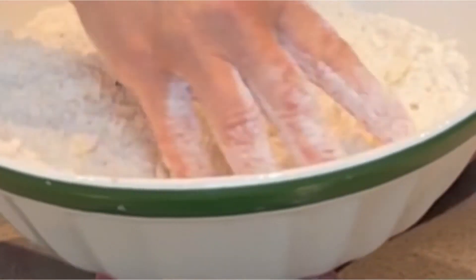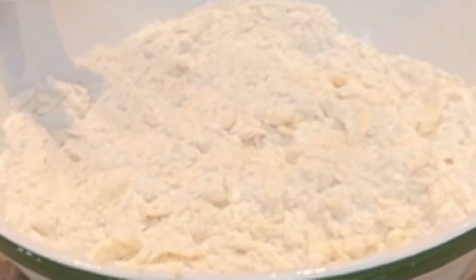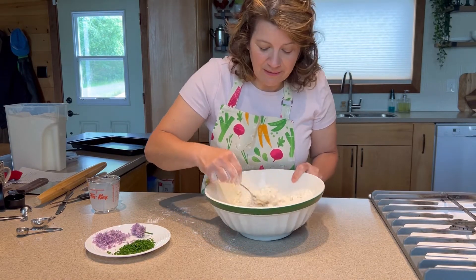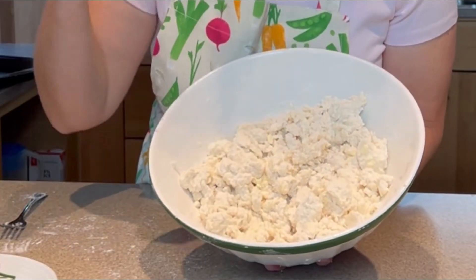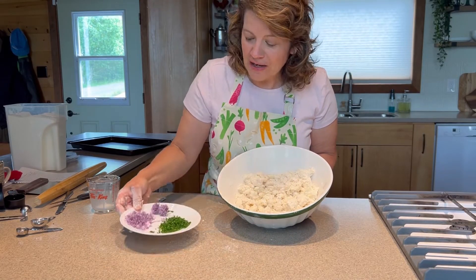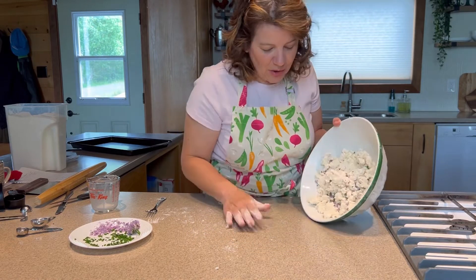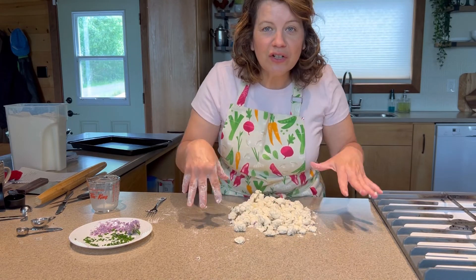Now that we have this coarse-looking, uneven bit of butter and flour, we're going to add our buttermilk. Stir that until you can't see the liquid pooling anymore — it's going to be very shaggy and loose. It doesn't look anything like biscuits yet, but this is what you're looking for. Now we're going to add in our chives: a tablespoon of the blossoms and two tablespoons of the greens. Pour it out onto the counter, making sure those chives are nicely distributed.